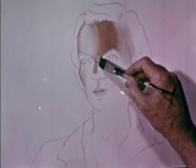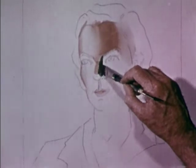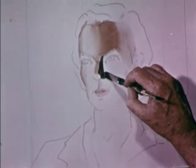Since watercolour fades as it dries, it should seem too dark while it is wet. The nose, for instance, is dark now, but after it dries will have more the look of skin.